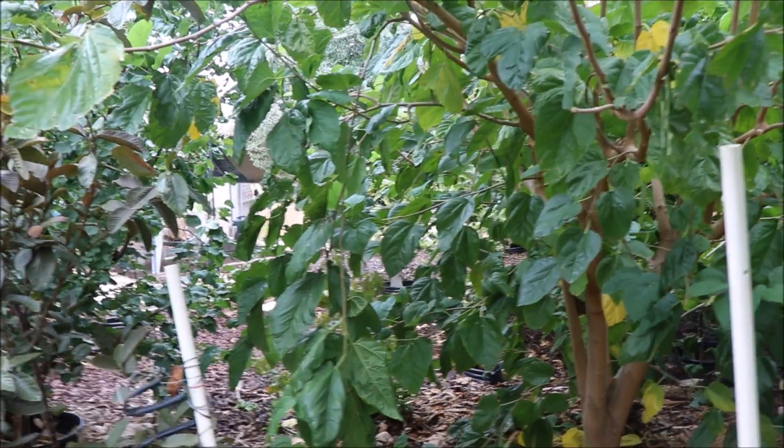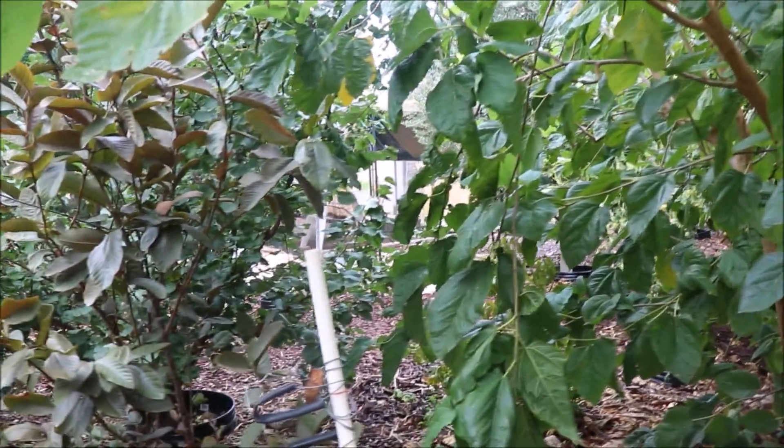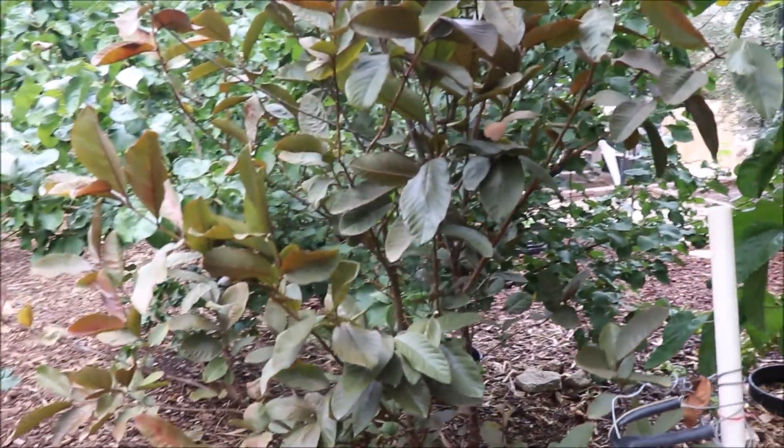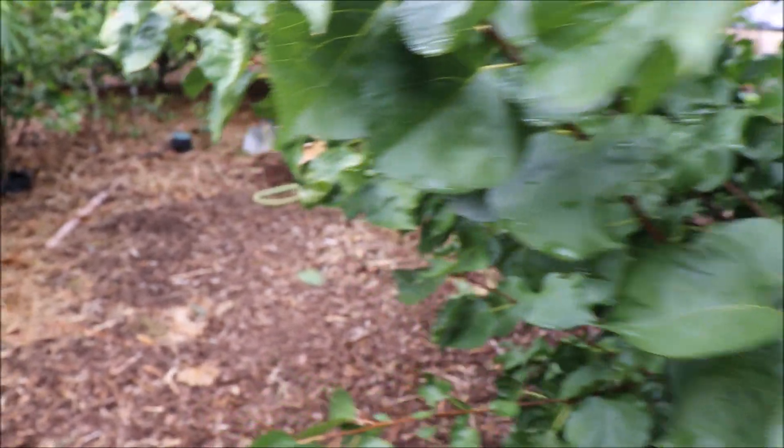The plant is not benefiting from that deep irrigation. The roots aren't down there, frankly. They don't want to be down there that deep because there's no oxygen down there. They want to stay up near the surface.